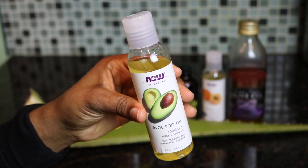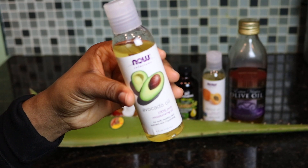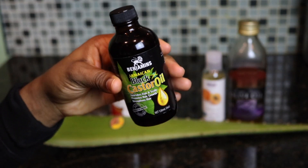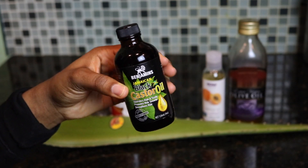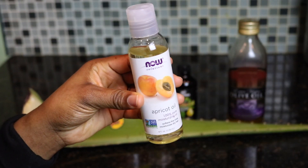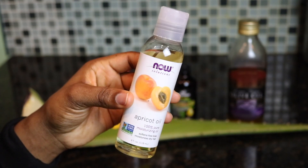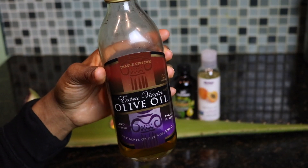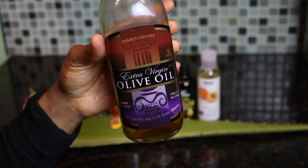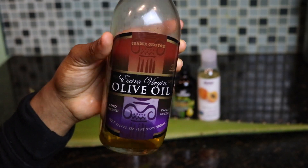Next up, we have some avocado oil — one of my favorite oils to use in a hair mask by far. And then next up, we have some black castor oil. This one is from Benjamin's; I think I got this from a beauty supply store. And next up is a newbie — it's apricot oil. Apricot oil has so many benefits for your face, skin, hair, and nails. So you know we had to add this bad boy in the mix. Next up, you have extra virgin olive oil — y'all know this is a staple at reversing damage in your hair and just bringing your hair back to life.